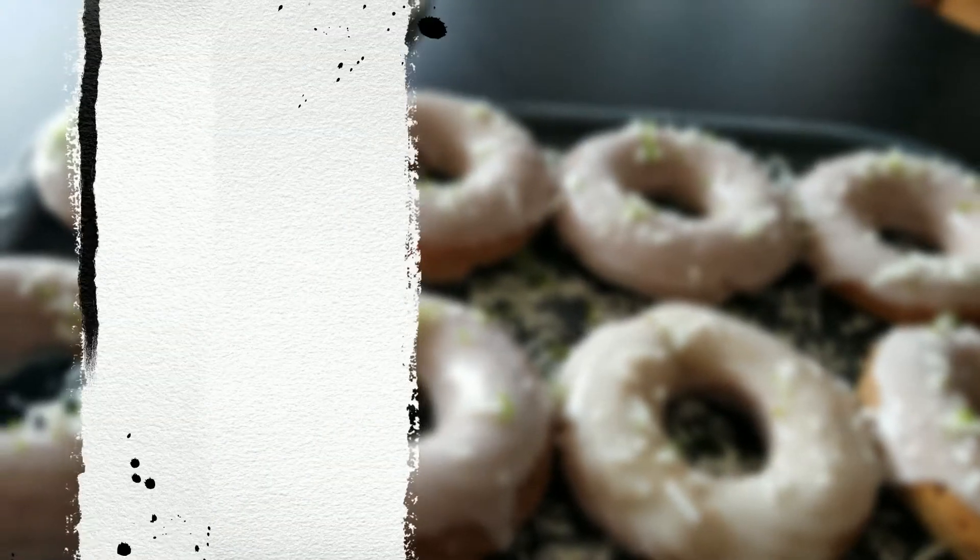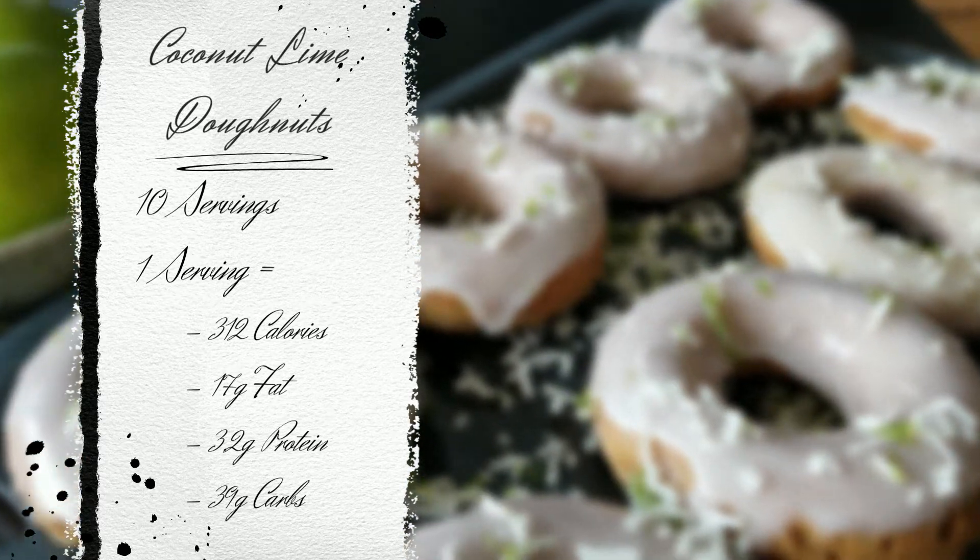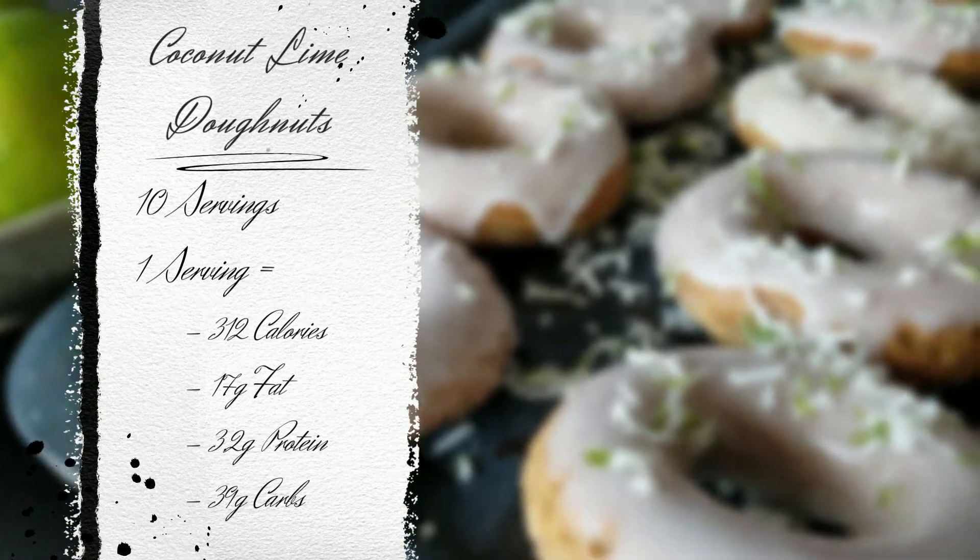This recipe gives you 10 donuts. One donut is 312 calories, 17 grams of fat, 3.2 grams of protein, and 39 grams of carbs.